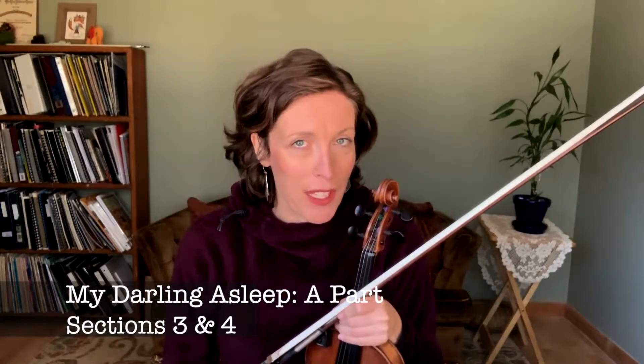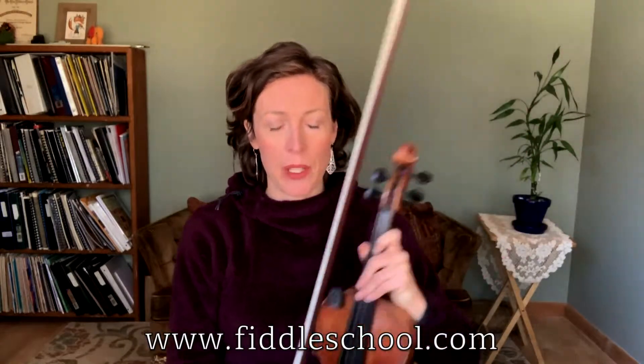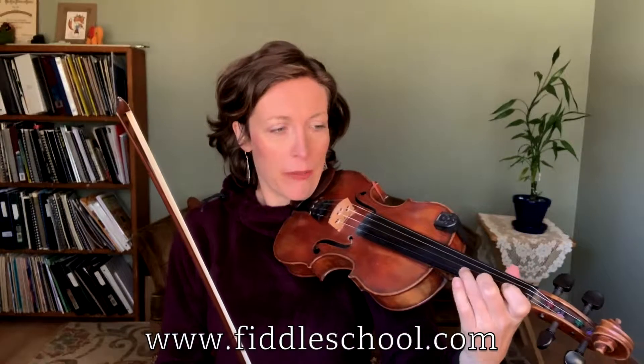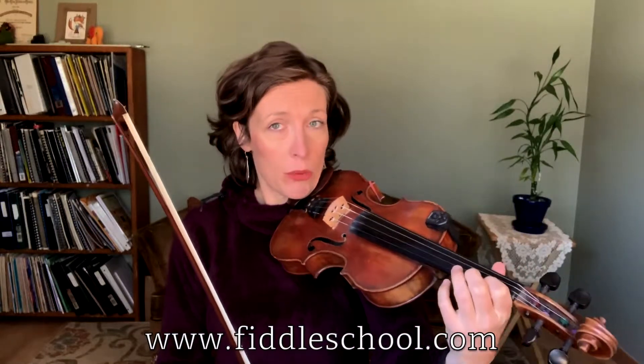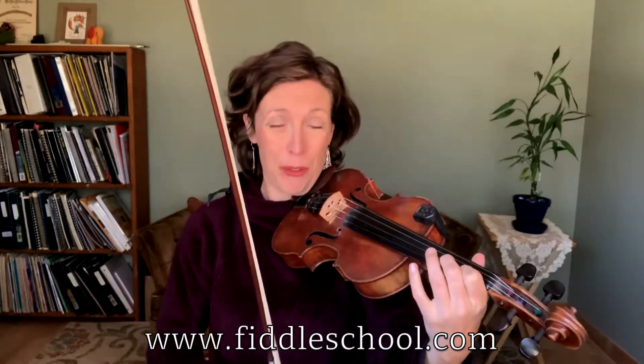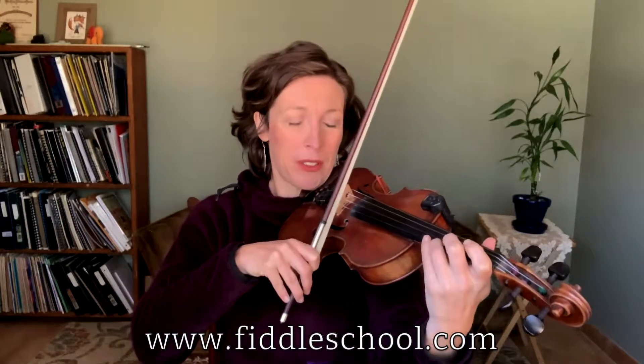Going on to the third and fourth section, finishing out the first part of My Darling Asleep. The third section is the same as the first, except we get into it differently. Remember how we did this walk down? We're now at the first note of the first part. It sounds like this.